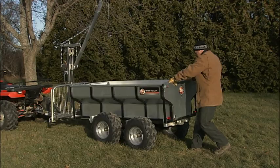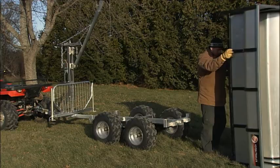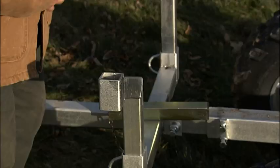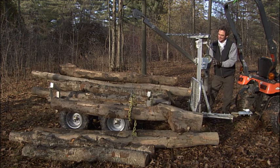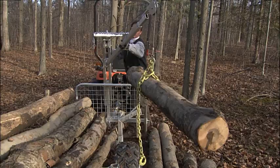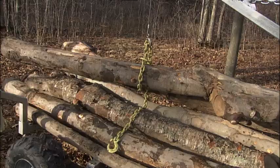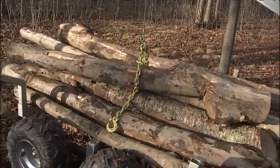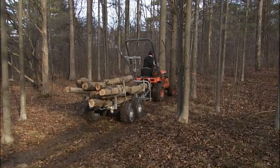Yet another feature that sets the VersaTrailer apart is its ability to convert to a log hauler. By removing one pin, one person can slide the cargo bed off the VersaTrailer's frame and stand it up, all in less than five minutes without tools. Insert these frame extenders, which come standard, and the frame is converted to a logging cradle for harvesting whole tree trunks from your woodlot. Use the VersaTrailer's boom lift to load logs up to 10 feet long, with a full cradle capacity of 2,000 pounds.